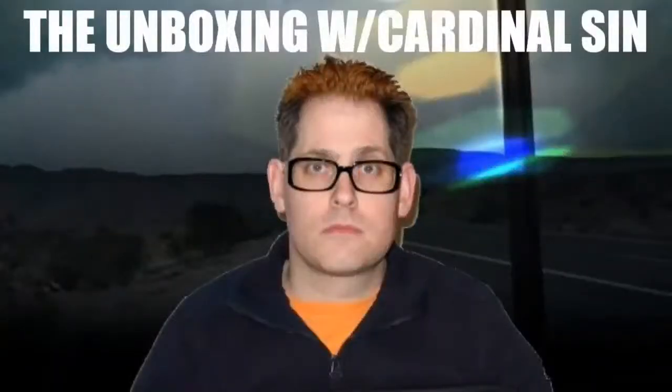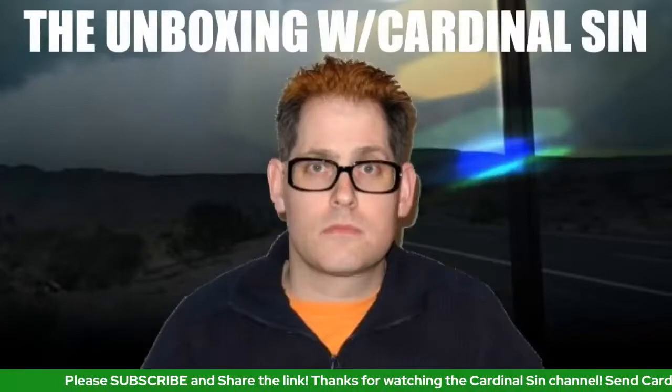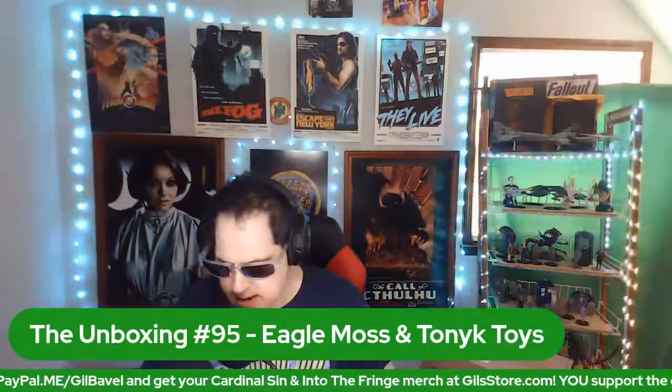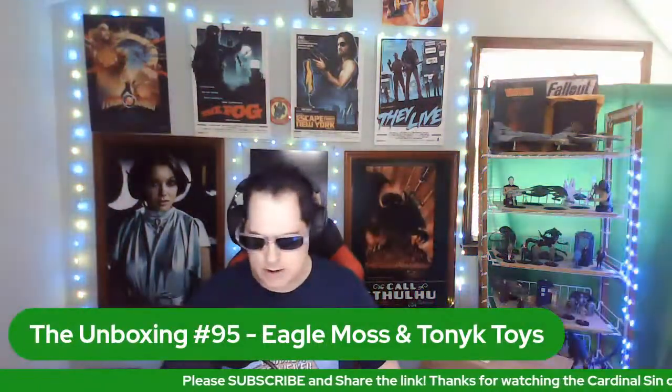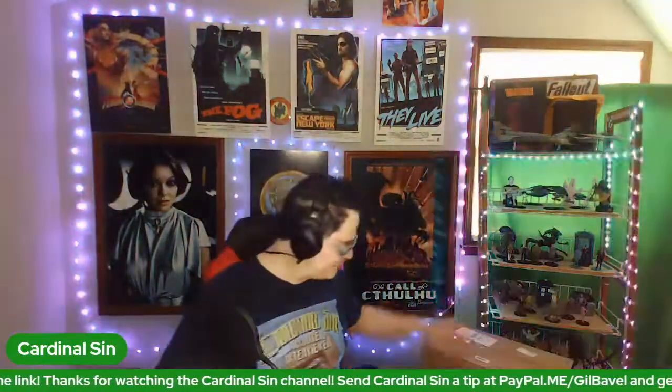Greetings, greetings followers. It is I, Cardinal Sin, and welcome to another episode of The Unboxing. I got a couple of cool boxes in the mail and I thought, why not share? So let's figure out what's in them. I know that they are from Eagle Moss and Tonk Toys, and that's all I know. My memory is so bad I don't even remember what I got. We'll start with this one first — it's always best to start with the first one first.